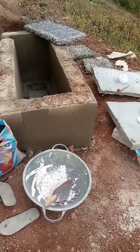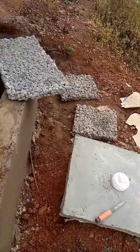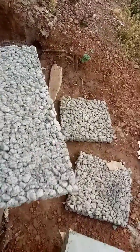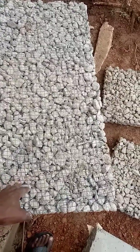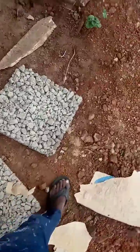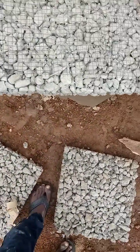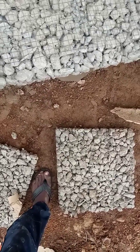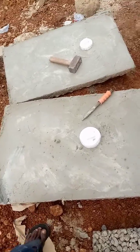This is a biodigester and these are the materials we are going to use to install it. This is a porous slab. It enhances the filtration of the waste or fecal material. Every water that passes through this slab is going to be clean water. And this is our slab to cover the digester.